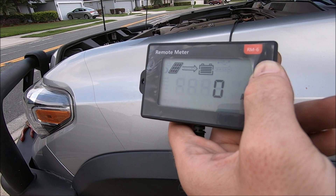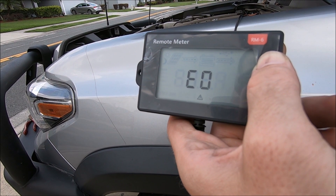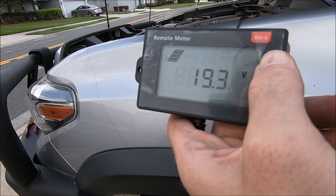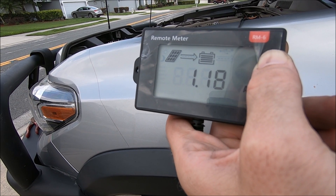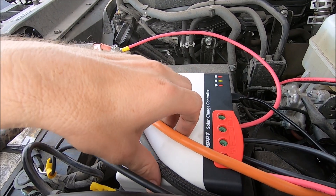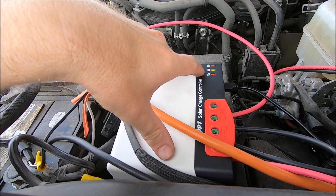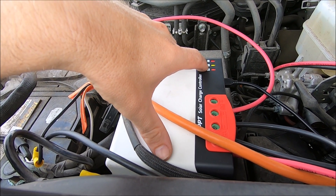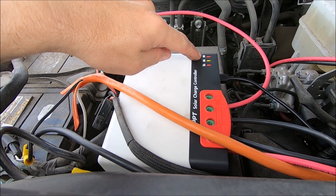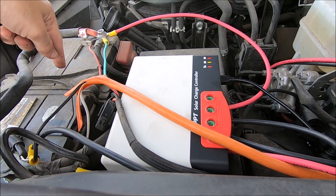I have everything set up. Excuse the rat's nest of a wiring job — I've got to tuck some of these wires and hide them underneath — but everything's hooked up. These three lights right here are lit up indicating that everything's hooked up correctly: we have juice coming in, we have juice going out, and most importantly this light on the end is lit up indicating that I have it set for a flooded battery, which is the factory battery.